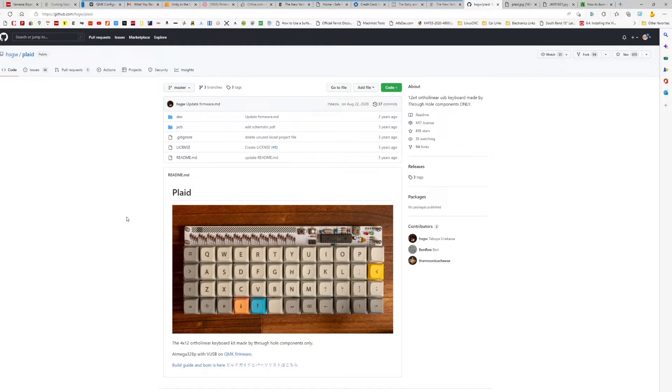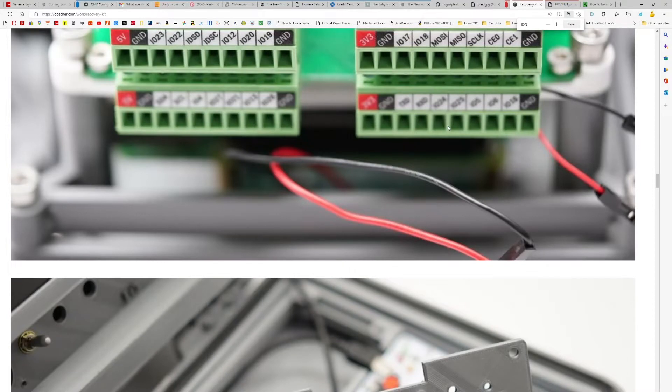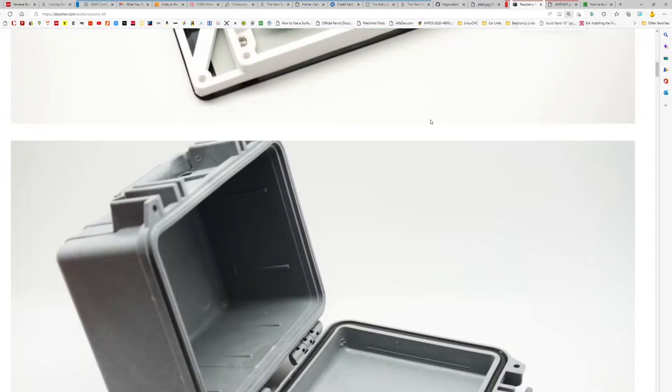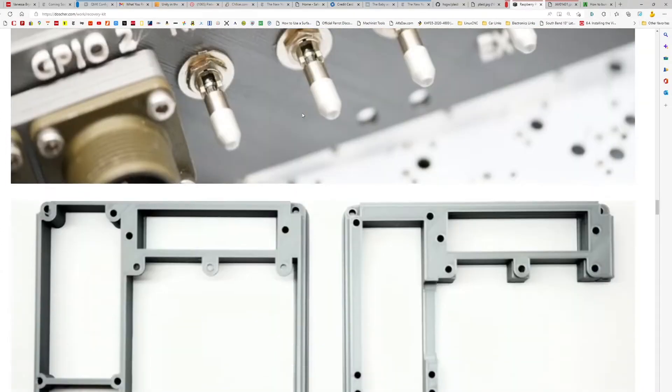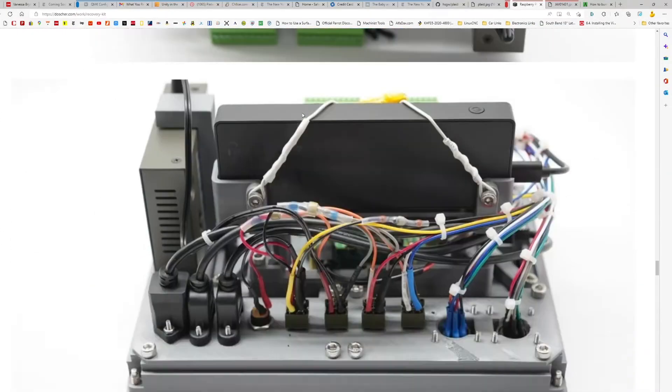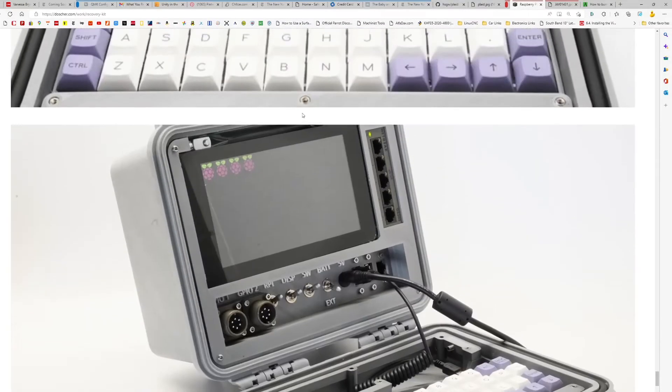I had the hardest time making this work, so I decided to make this video to show everybody what I had to do. This is the product I'm working on — you can see the link dosher.com. He made this kind of computer for the end of the world; I thought it looked really good and it's a really interesting product.